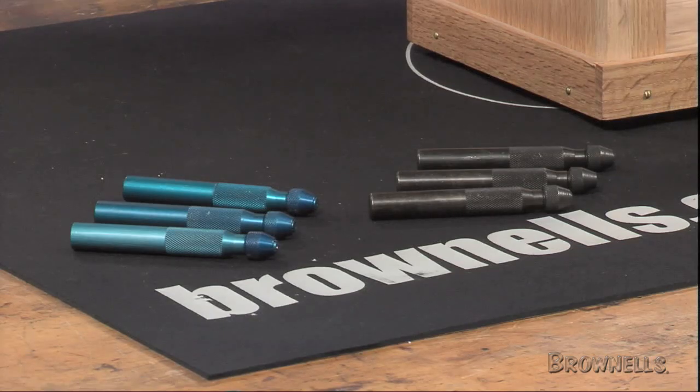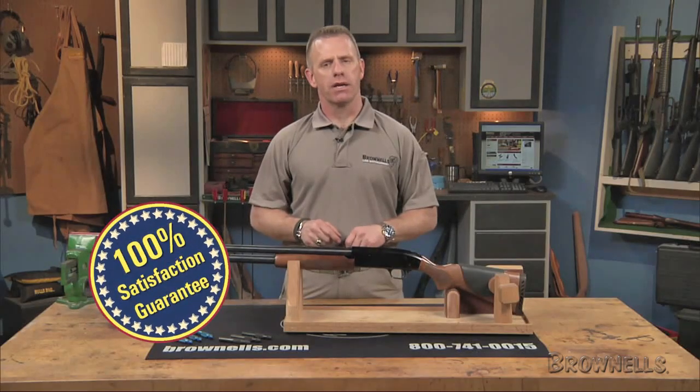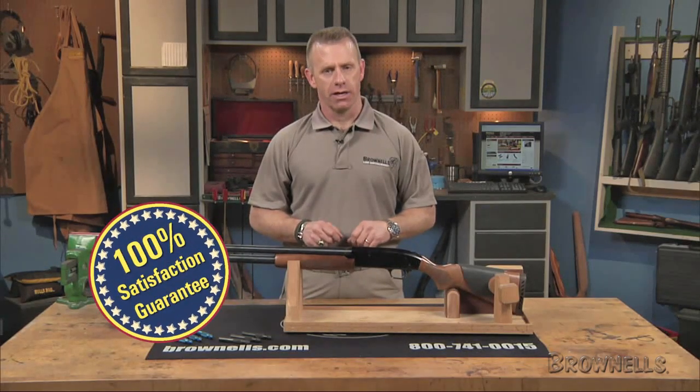The Brownell Shotgun Sight Installer is made in the USA and, like all products sold by Brownells, it's backed by our 100% unconditional lifetime satisfaction guarantee.